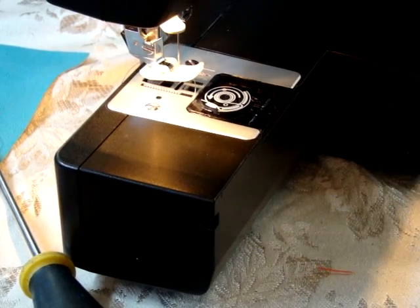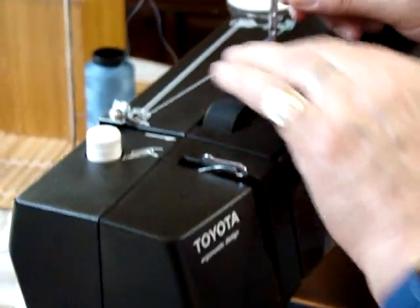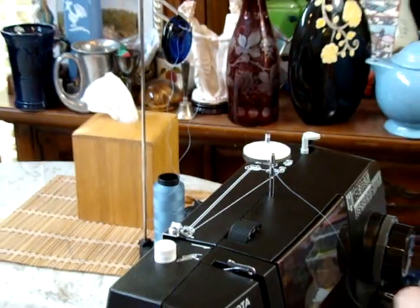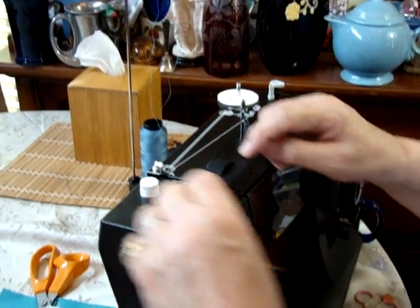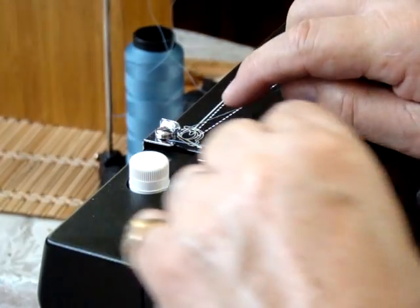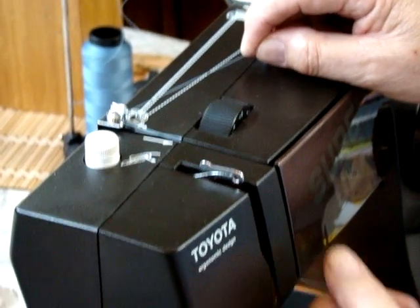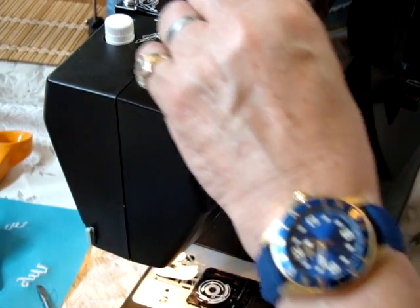Now we're going to reset our top threading. Go through the top spindle here first. You'll notice we're utilizing the large thread stand, and that's for your larger thread. Then you go around this little guide on top here, and then you come forward. I always hold this thread to make sure it goes through the tension unit here nice and firmly, because it is thicker thread than normal.